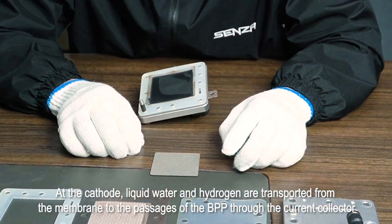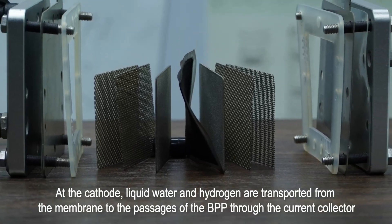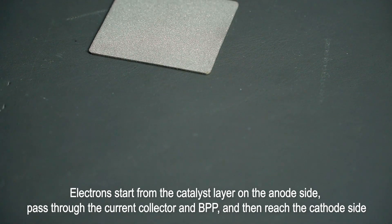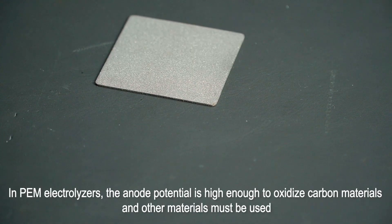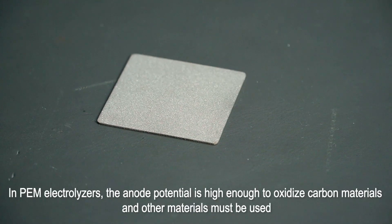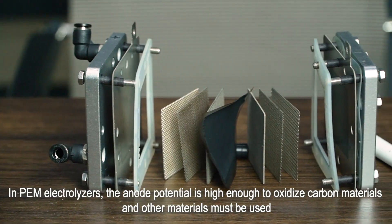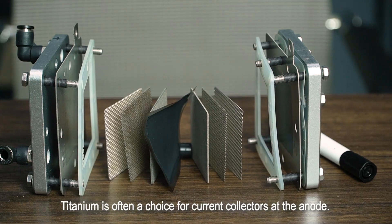At the cathode, liquid water and hydrogen are transported from the membrane to the passages of the BPP through the current collector. Electrons start from the catalyst layer on the anode side, pass through the current collector and BPP, and then reach the cathode side. In PEM electrolyzers, the anode potential is high enough to oxidize carbon materials, so other materials must be used. Titanium is often a choice for current collectors at the anode.